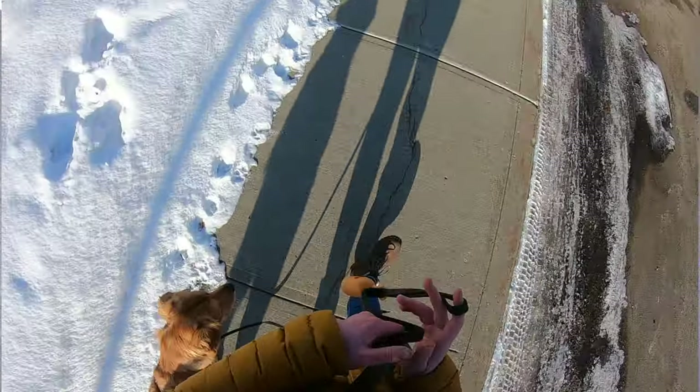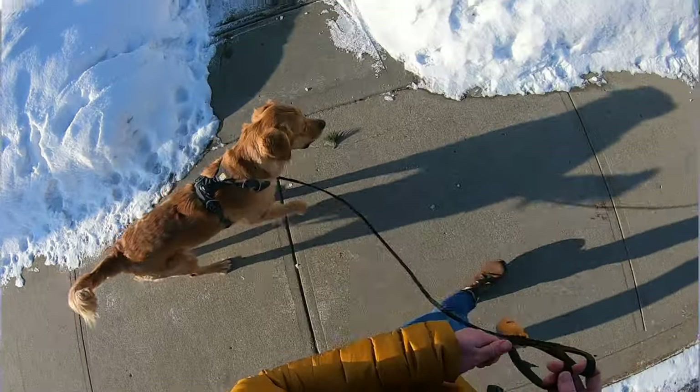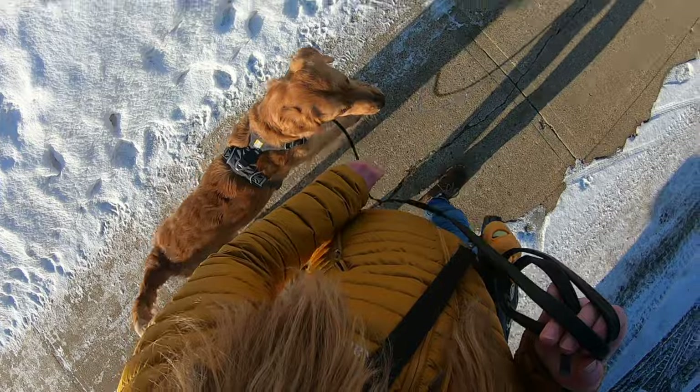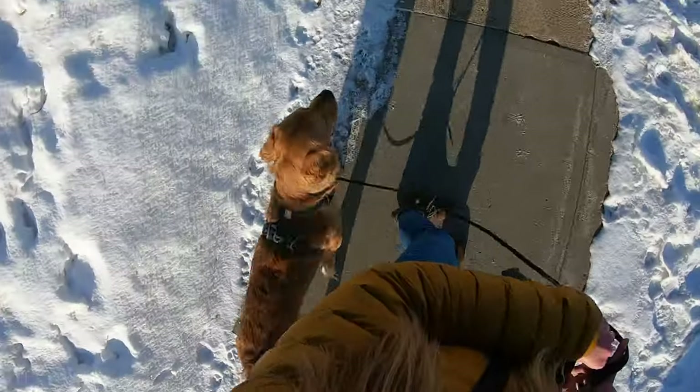For a couple short weeks, keep these boundaries about pulling on leash clear and you'll be amazed with how quickly your dog progresses. I know some of you might be thinking that's as far as she got after four sessions. It's likely going to take a few weeks before you can go on a genuine walk without all of these frequent turns.